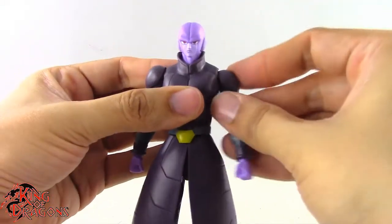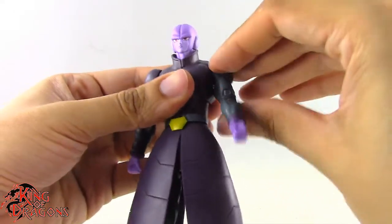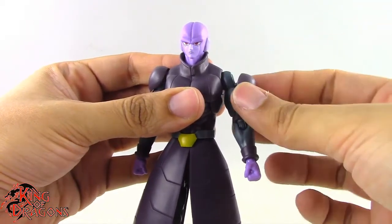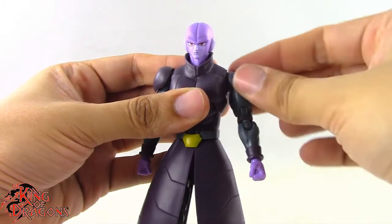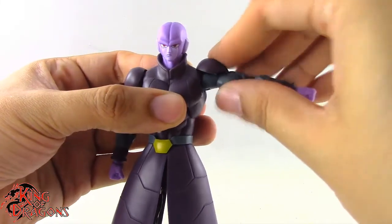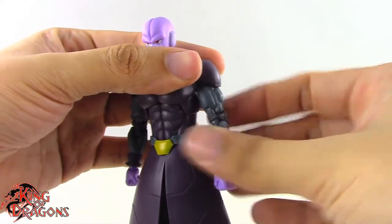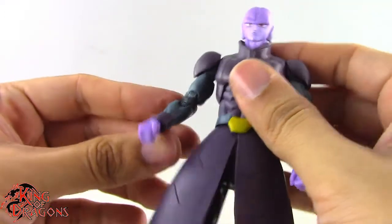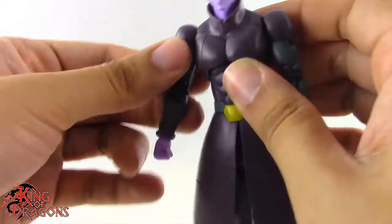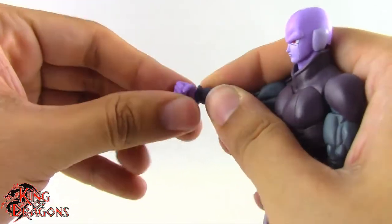The arm is on a ball joint so it pivots down, up, back, and forth, and goes all the way around. The shoulder pad is on a hinged ball joint so it hinges and has its own ball movement. He does have a bicep swivel, and a double-jointed elbow that goes all the way up. There's a swivel and hinge at the wrist for up/down and in/out movement.